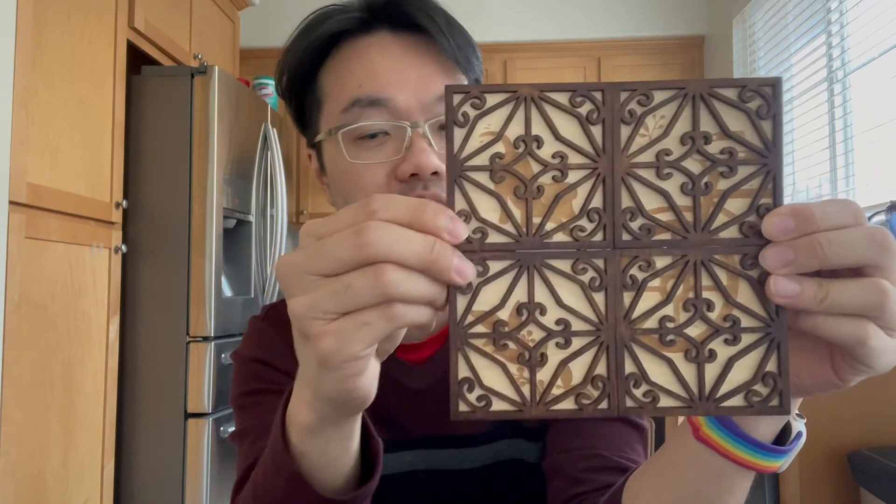We chatted with the artist — she has a little store there. She had different colors of wood and different patterns inside, and we went ahead and picked this one.